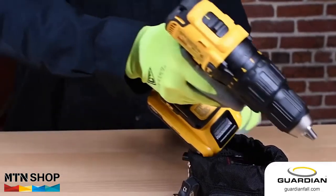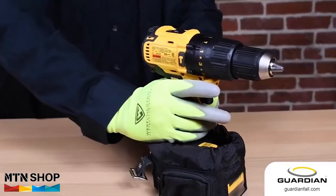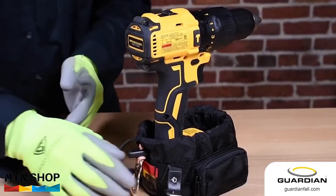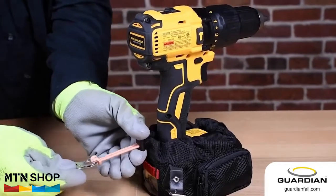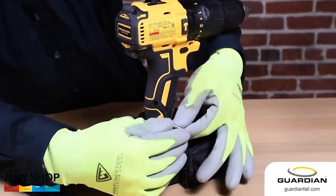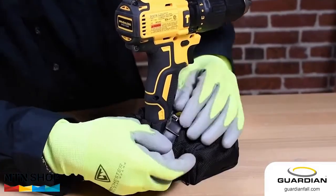Determine the correct boot size for the drill and insert the base into the boot. Tighten the cinch strap with the cord lock. Wrap the belt around the handle and make sure it is secure.